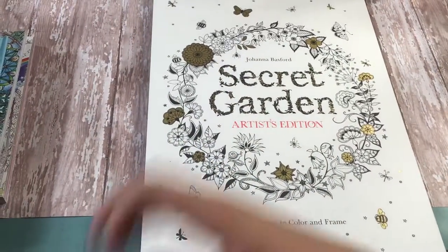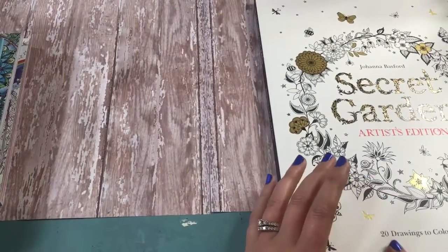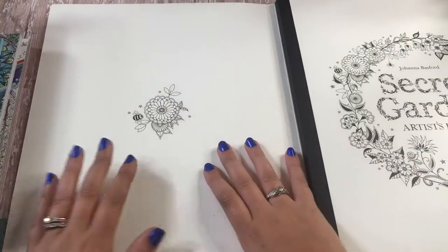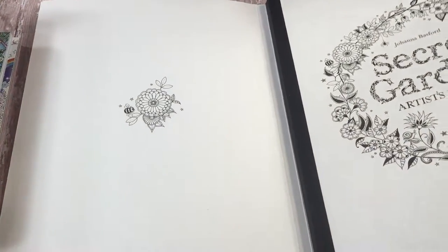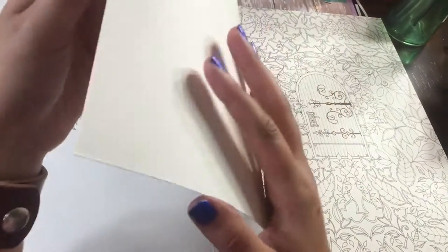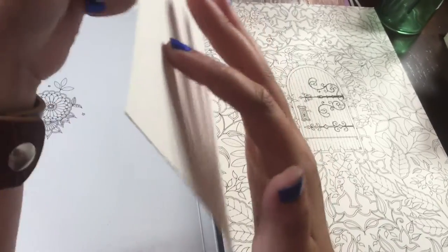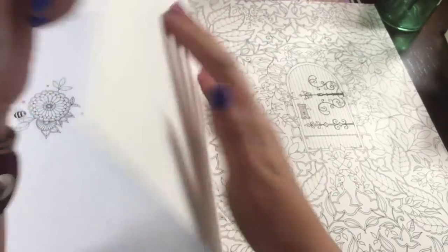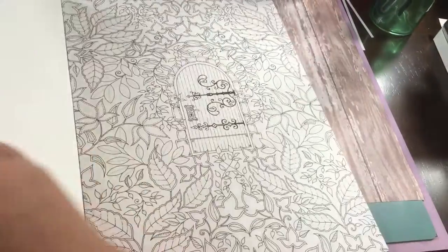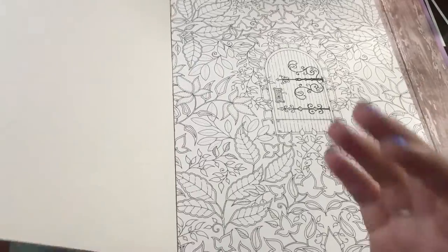One of the reasons I bought this specifically is the way it's set up — there are 20 drawings to color and frame, as it says on the cover. I've noted the larger size, but I also want to note the thickness of the paper. You can physically see the thickness of the paper, and you can hear it — it's like a thicker cardstock, which is really great for using different types of media.